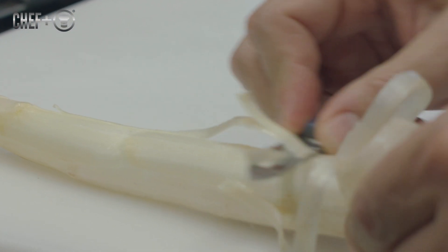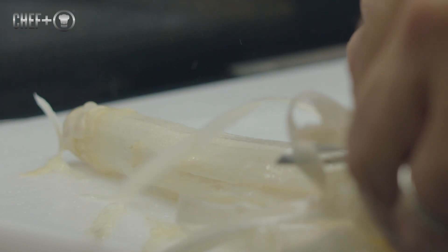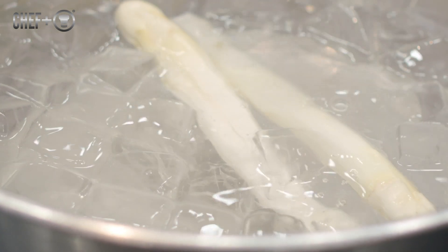First, you have to find the most beautiful asparagus you can. The first step is to peel the asparagus. When it's done, you put the asparagus in ice water.